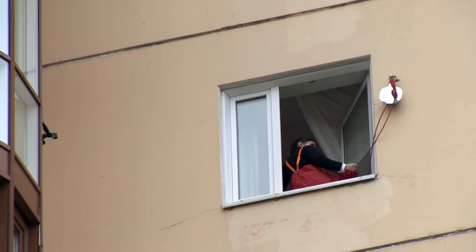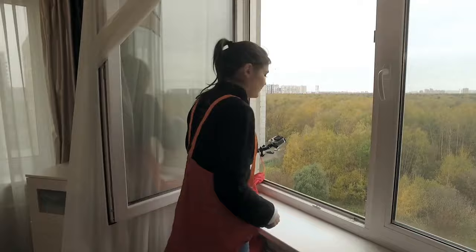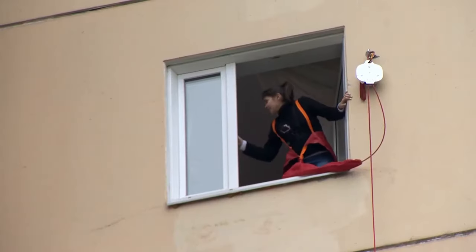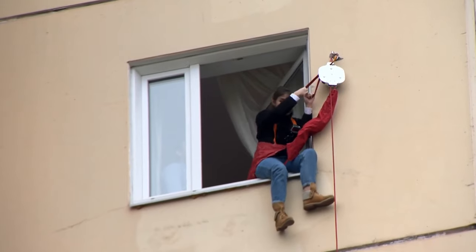Can it hold my weight, right? Nastya, we'll have to make two shots. What do you mean, two? Should I go down twice or get out of the window twice? You need to get down two times. I hate you, you know that? I think I should let my arms go right now. I just have to let go and hang on this thing. It's kind of a nightmare.